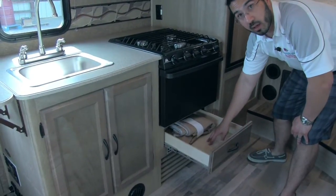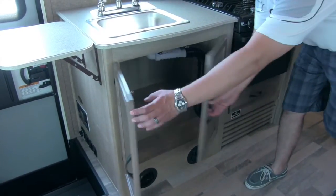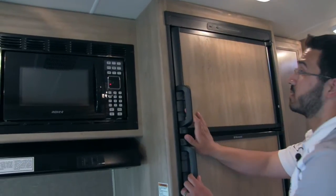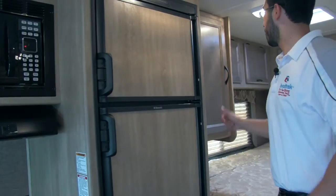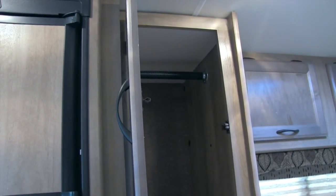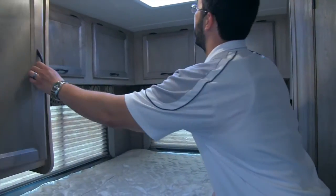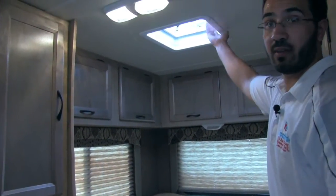We have a nice drawer here — always good storage — and storage underneath the sink as well. Off to the side is our eight cubic foot fridge and freezer combo, which runs on gas and electric with automatic switchover, so it can run on propane and switch over once you plug in. Here is a nice deep hanging closet, one of a couple in this coach, and great storage up top that goes all the way around the bed — a great place for extra clothes. We also have a couple of large windows which get a good breeze going, a good view, and of course a vent up top.